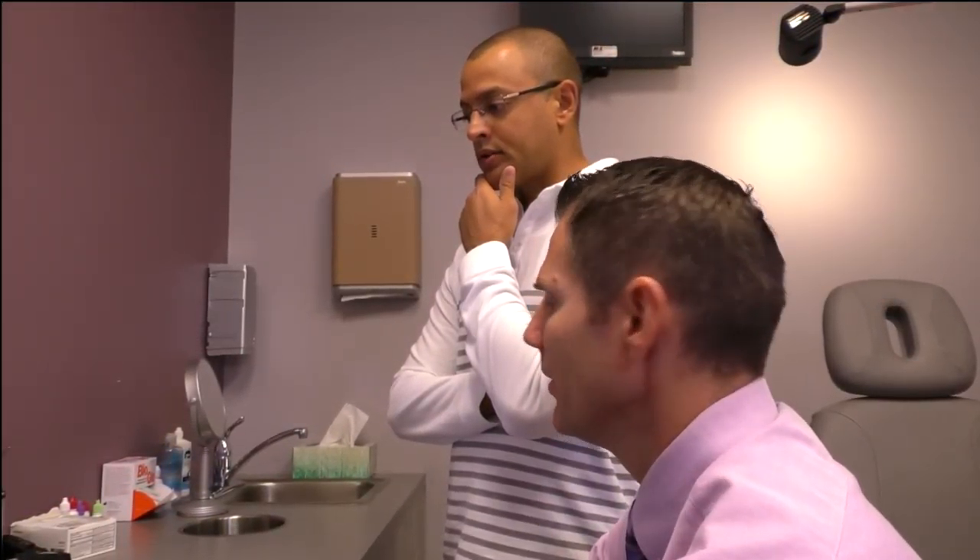Not seeing any changes or progression, so we're going to keep up with where you're at. The pressures we measured today are right in that range — we're trying to keep it below the 18 mark, where they were a little higher for you. So we're doing great. Thanks for coming in.